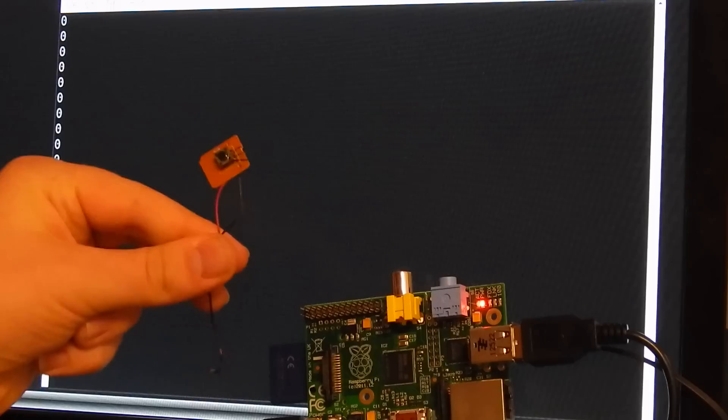Next time I will show you how to solder this trigger together with the Raspberry Pi and read out the GPIO port.